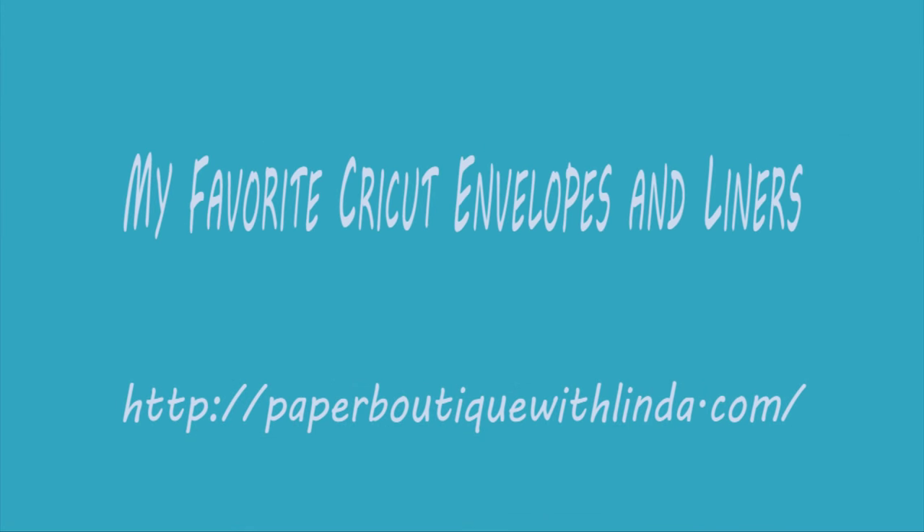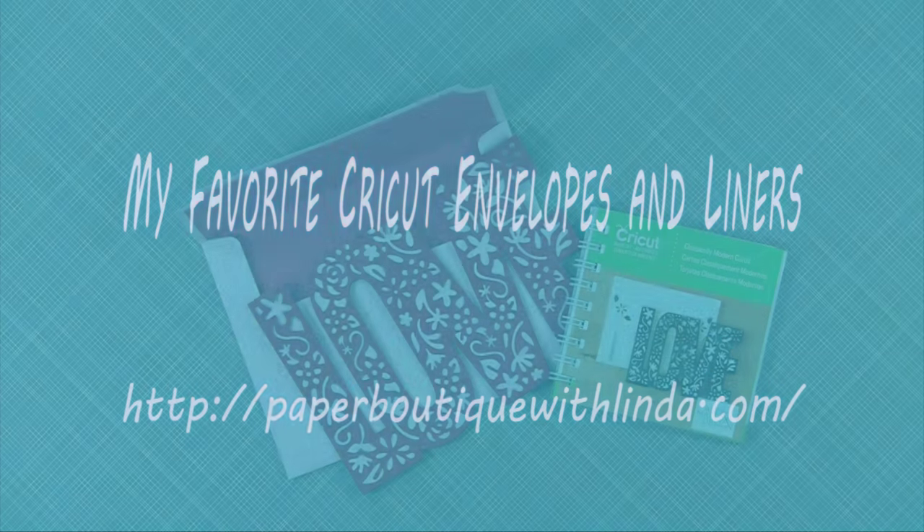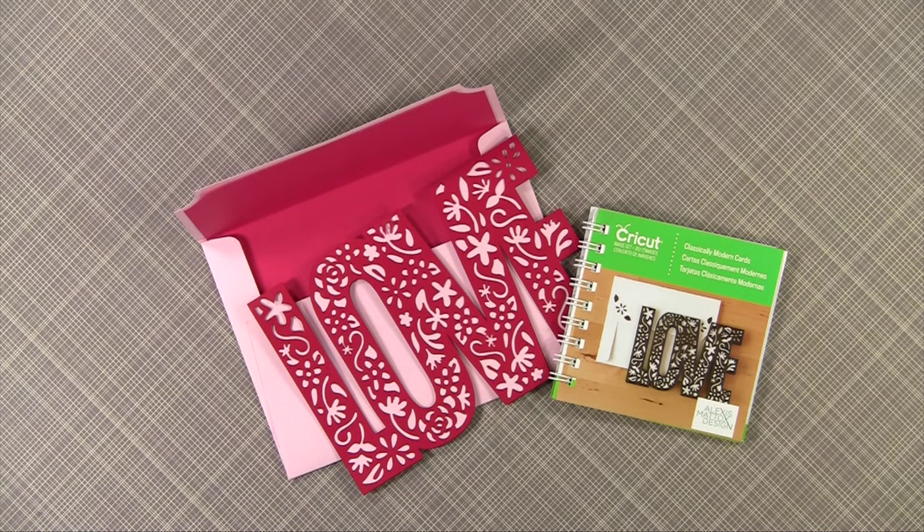Hi, I'm Linda from Paper Boutique with Linda.com. Today I want to talk about envelopes. I love envelopes and this is my sixth video on different ways to make them. Please check out my YouTube channel — just type 'envelope' in the search bar to see all of my videos.